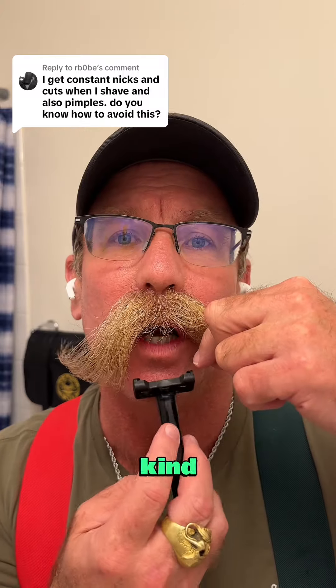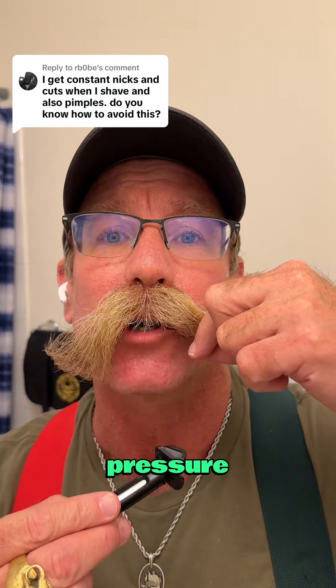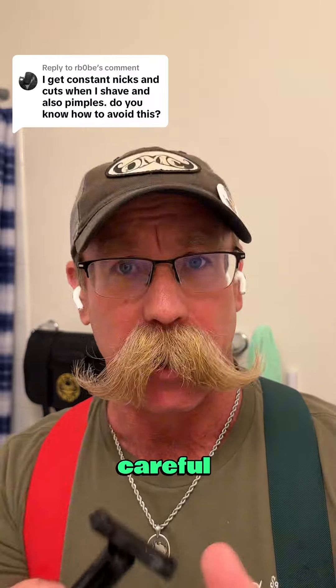On your chin, you want to go with light pressure going down, maybe go across, but always light pressure. See how it gets bumpy when I do that? Be careful on those areas.